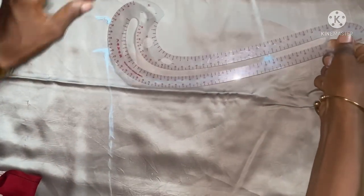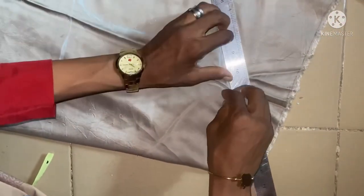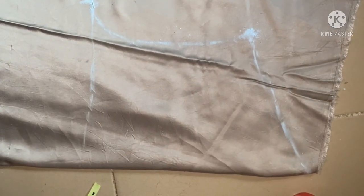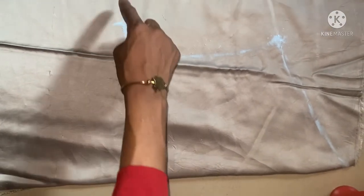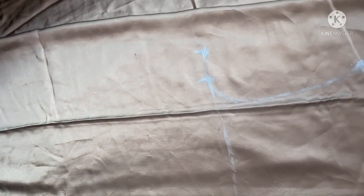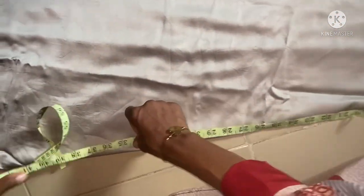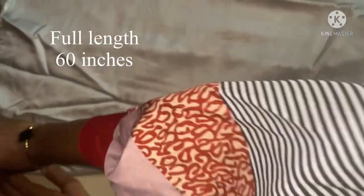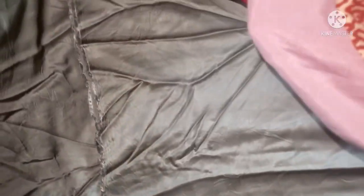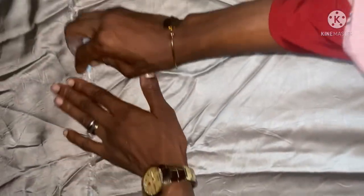I can use my armhole cord to connect the bust line. You can see the shoulder line, the armhole, and the bust line with the additional seam allowance of two inches. From here I'm going to slant it down to the full length of the dress — I'm using length 60 inches, starting from the shoulder. The 60 inches includes the seam allowance, so there's no need to add any extra allowance.